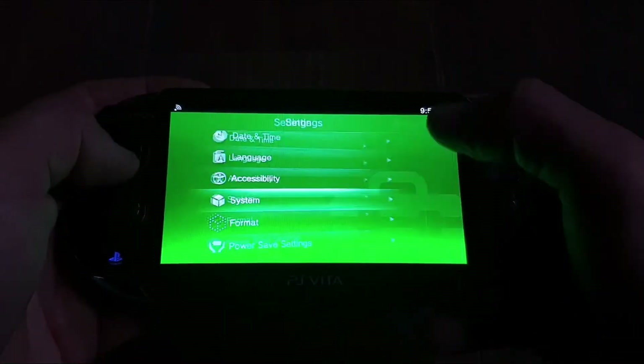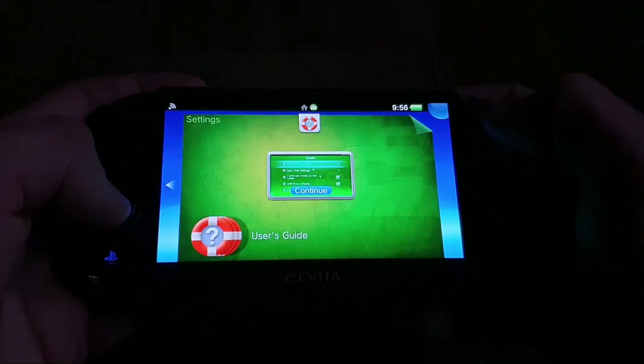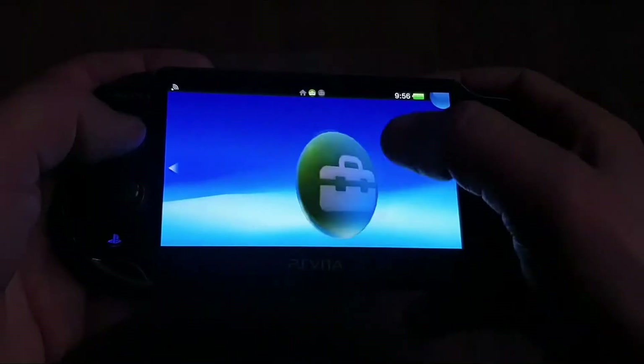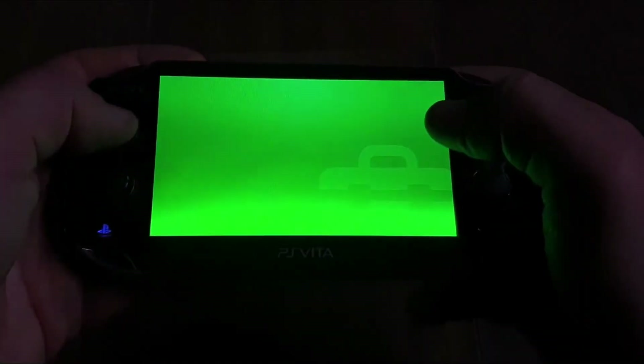If we launch Vita Deploy now, it just goes into this kind of Vita Shell menu, and that means we have to go to Settings, then Henkaku Settings, and then check "Enable Unsafe Homebrew".